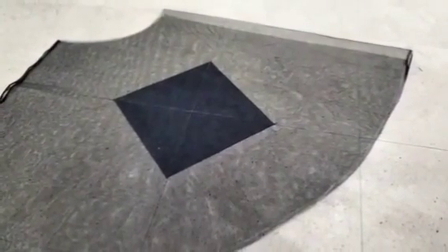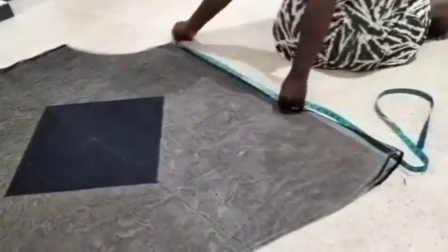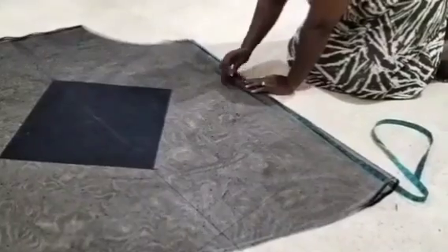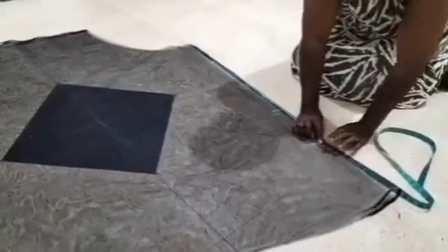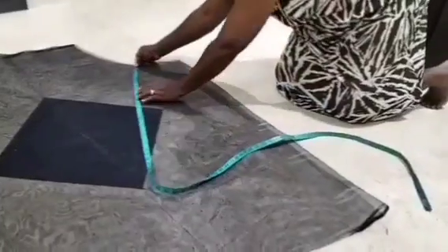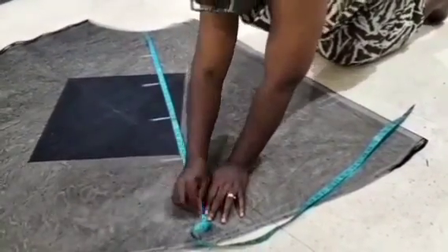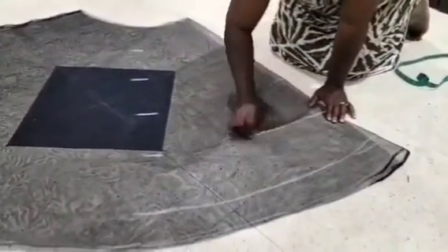Once unfolded, the next thing is to mark out the distances for the rings. Take the length and divide it according to the number of rings you want. I'm using 8-inch intervals because I need five rings, so I keep marking 8 inches all the way, connecting the marks — those lines are where I'll pass my boning.